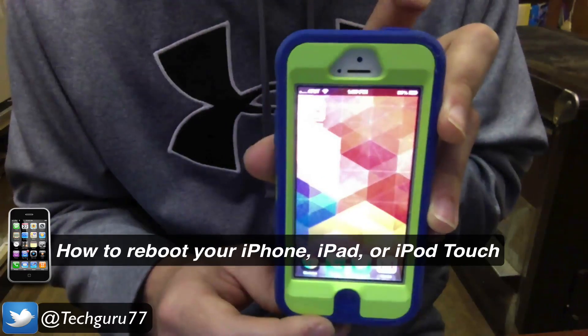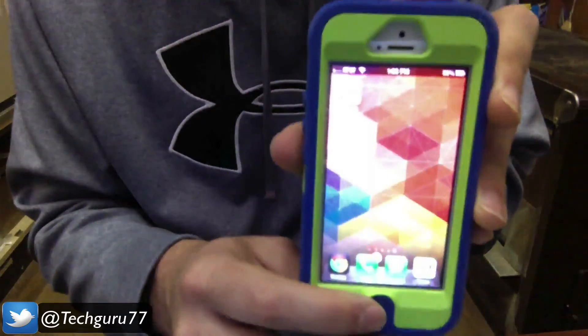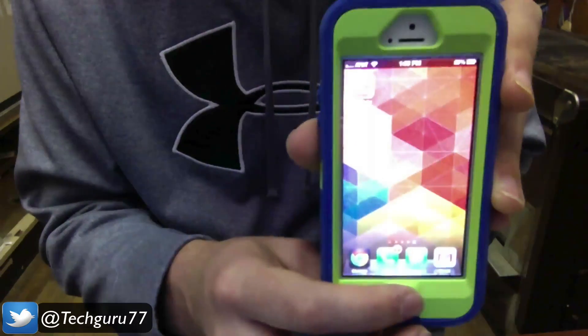In order to do that, you need to hold down two buttons. You need to hold down the sleep-wake button, which is the top button here, as well as the home button, which is the button down here below the dock.